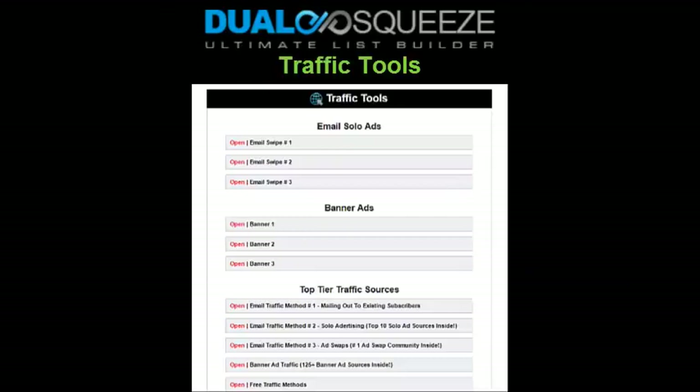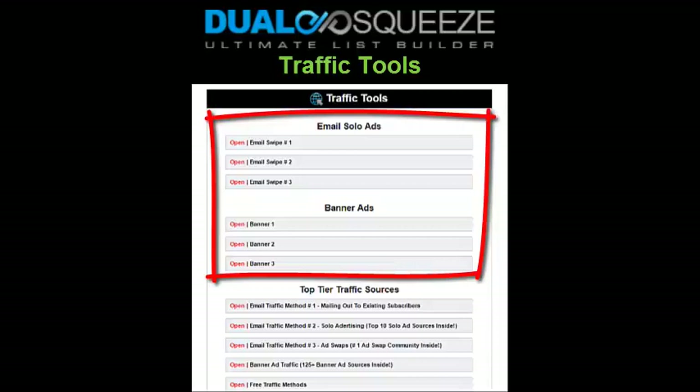The next section as you scroll down your member home page is the traffic tools section. Here you'll find ready-made email ads — called swipes — and also square banner image ads that you have the option of using to promote your Dual Squeeze website or websites. These ads are ideally written to promote your initial flagship Dual Squeeze site — the site that came with your membership — but you're free to modify these ads to suit other Dual Squeeze sites you've created as an Excite member.